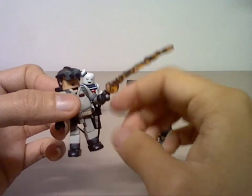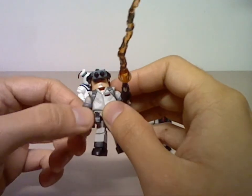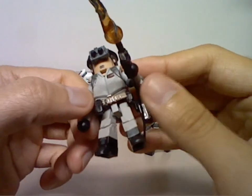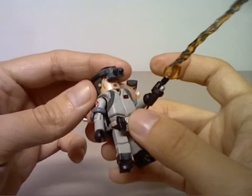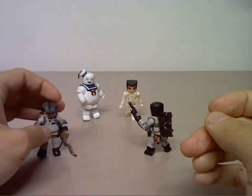The Ghost Trap accessory can be removed. The walkie-talkie piece appears to be attached more permanently to the belt — the only one that can be removed is the one that comes with Peter. That's Ray Stantz.